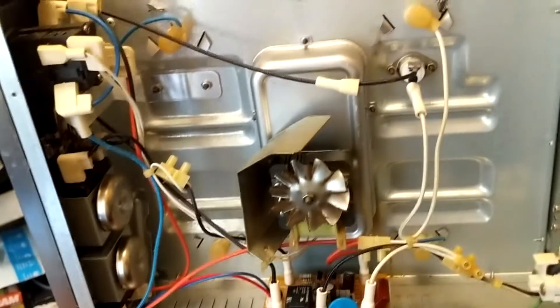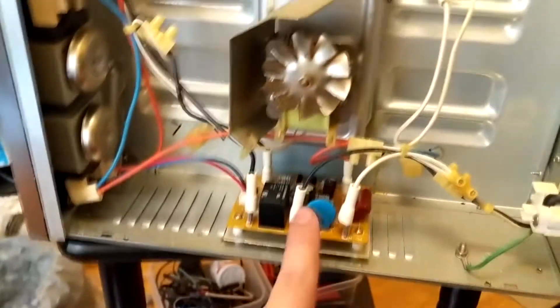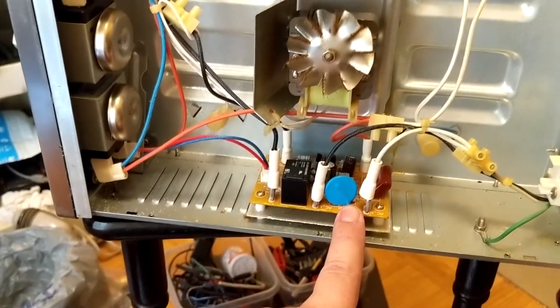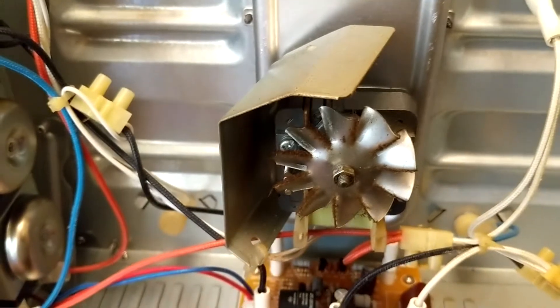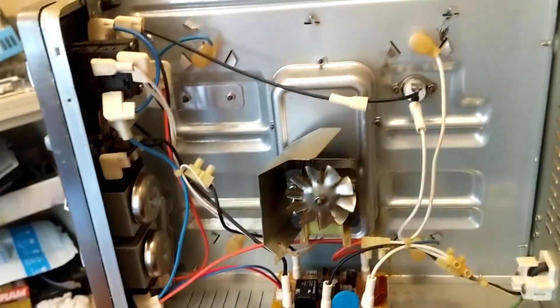So if you have a similar problem with your toaster oven — basically the power board — check to see if you have any blown caps.